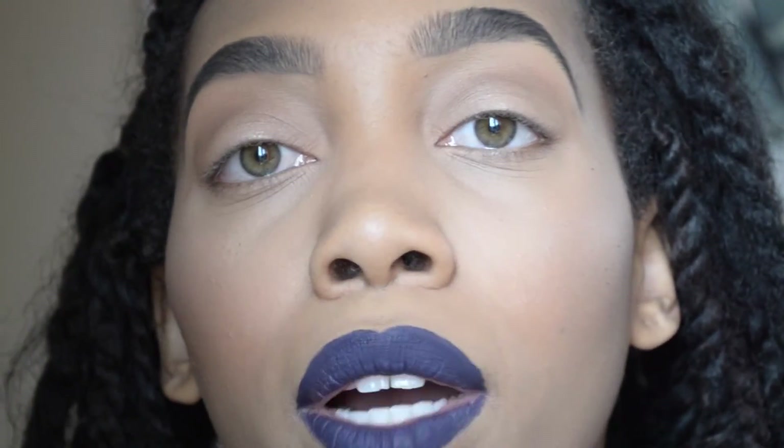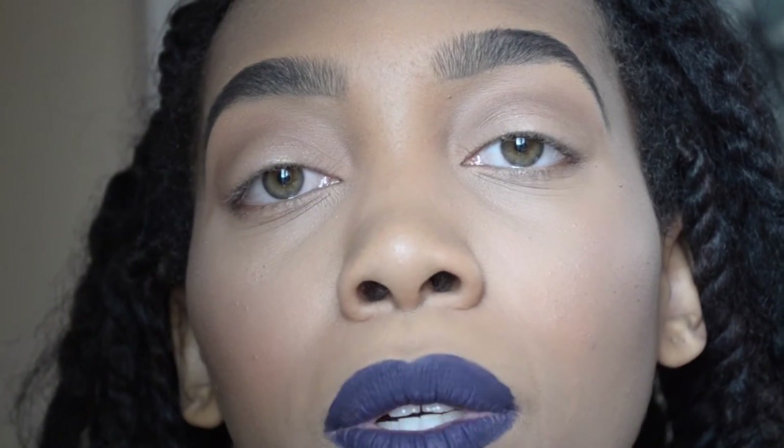I'm just going to conceal my eyebrows now and then put on the rest of my makeup and I will be back. Overall review: I really liked it. I recommend it if anyone wants to buy it.